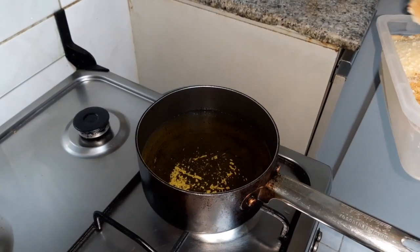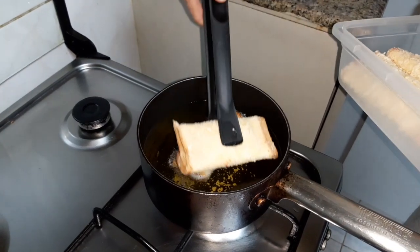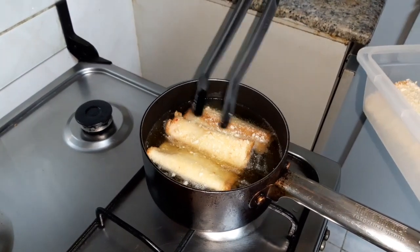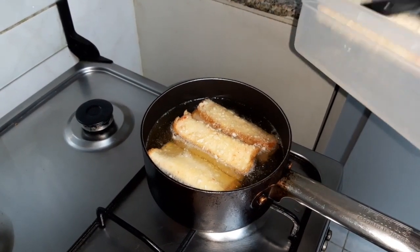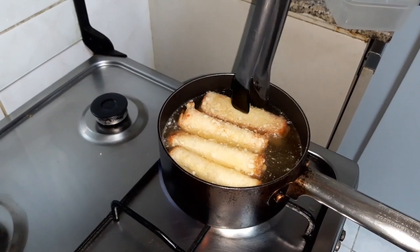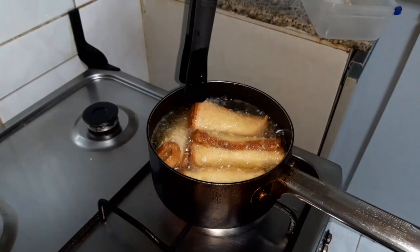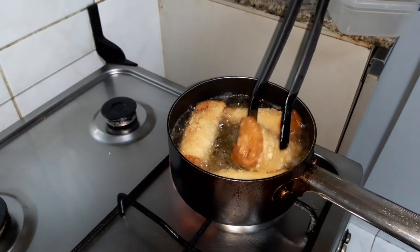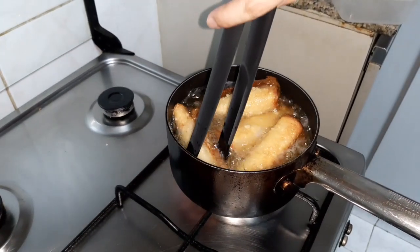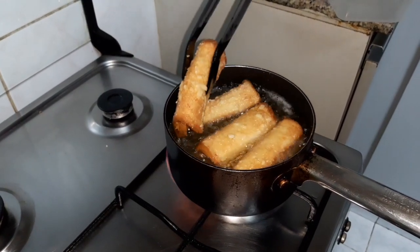Now the oil is hot, time to put them in. Just keep turning them so that both sides cook evenly — if you leave it on one side only, just that side will be fried. You want them equally cooked. Wait until they're golden brown — that's when you'll know it's done.